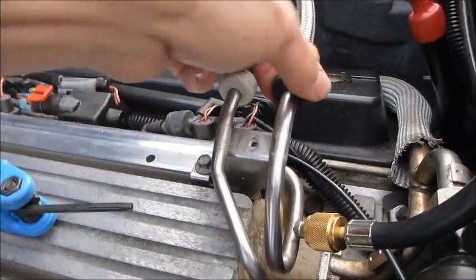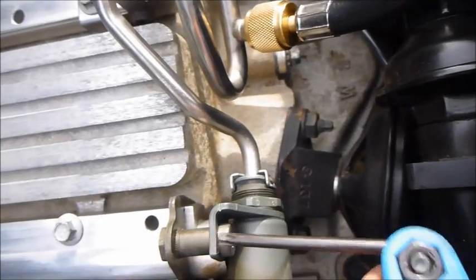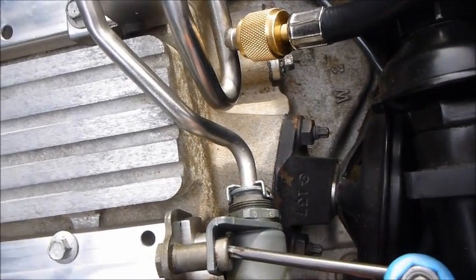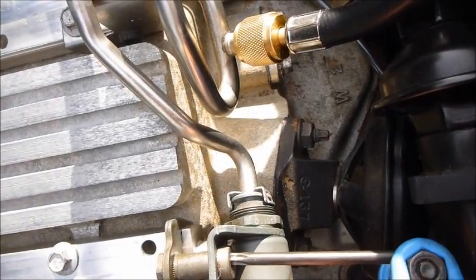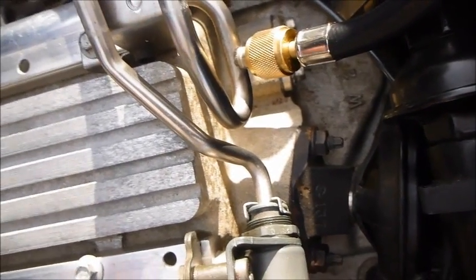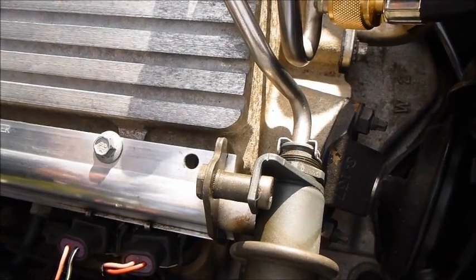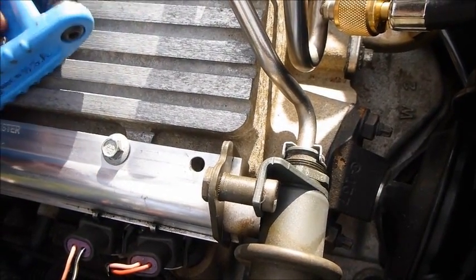Okay, this is now loose and it's not going anywhere. Again, make sure there's no fuel pressure because that would not be good. Now let's get this next one off — hoping it's the same size... nope, it's bigger, so we're going to need a bigger socket for the one on the fuel pressure regulator.